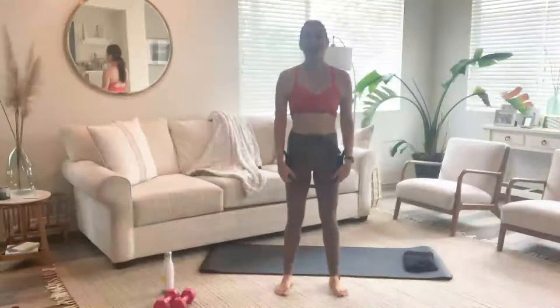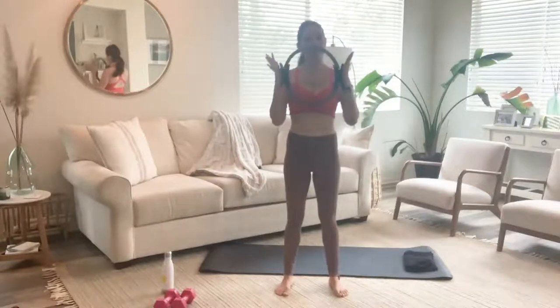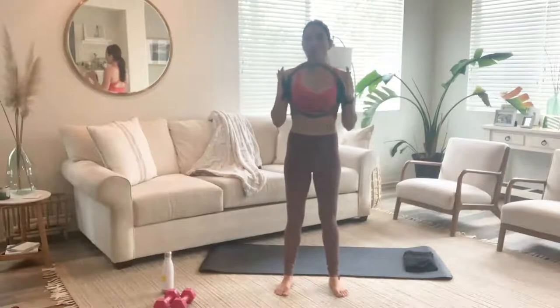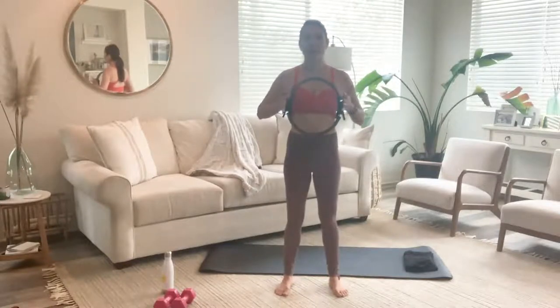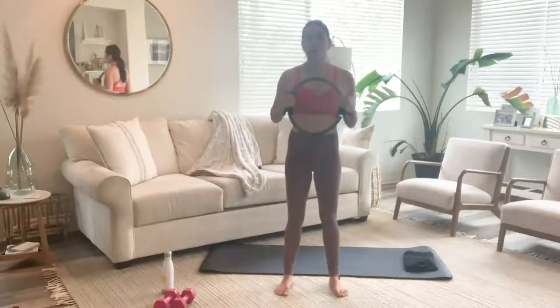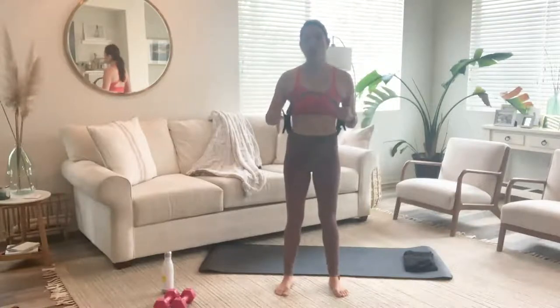Hey everyone, it's Megan. Today we'll be doing a mat Pilates class using the Pilates ring. If you don't have a Pilates ring, a Pilates ball will work just fine. Also, at the end of my classes, I like to do an arm-shoulder burnout, so if you'd like to join, grab a pair of light weights — mine are about two and a half pounds — and we'll do that at the end of the class. So let's go ahead and get started.